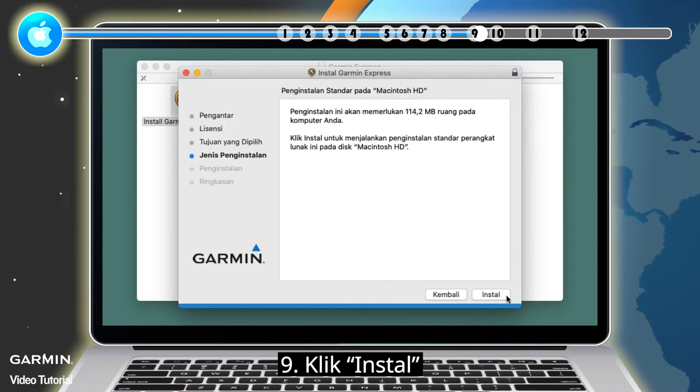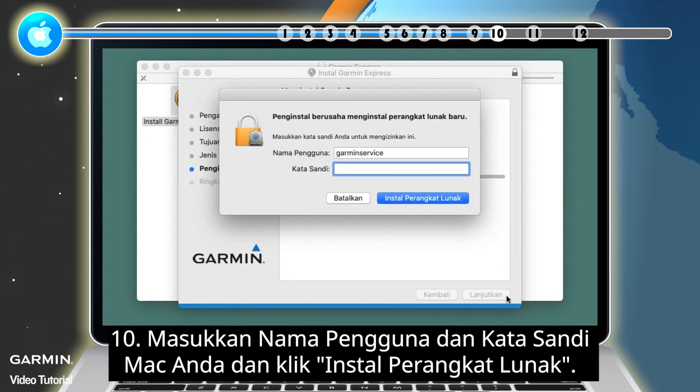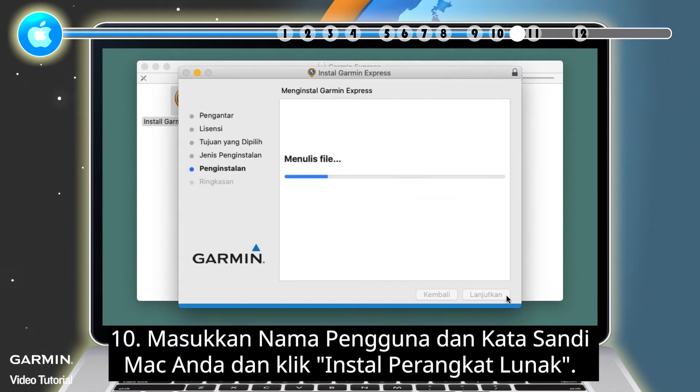9. Click Install. 10. Enter your Mac user name and password and click Install Software.